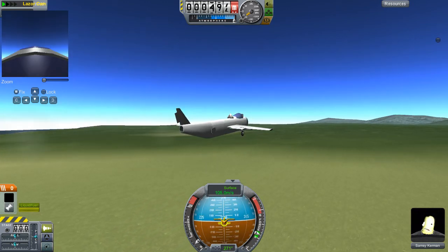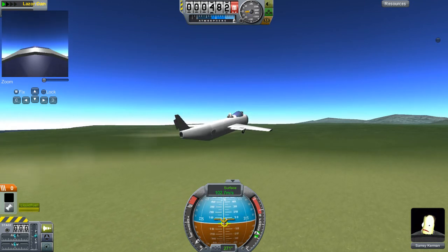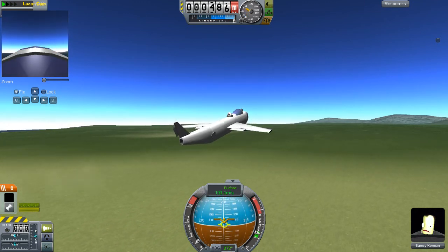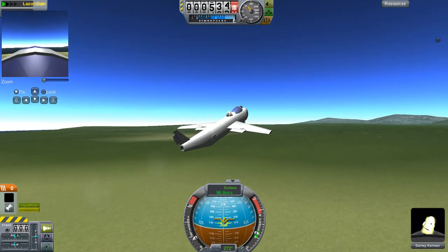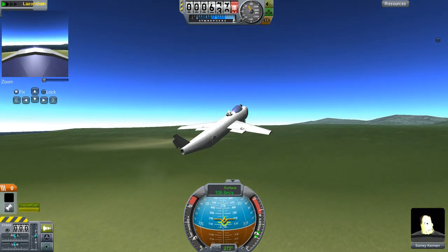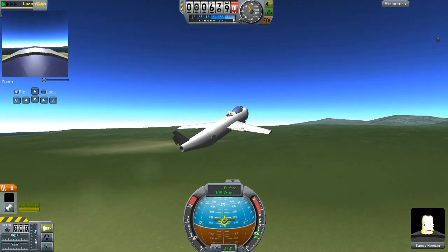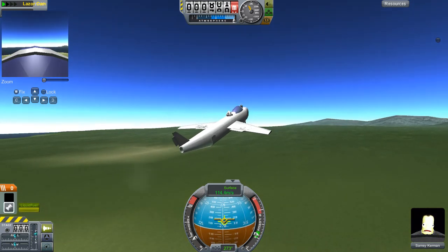Don't exceed 150 meters per second because it will mess you up. Let's try and gain some altitude. It's actually the first time I used this tail part for the design.